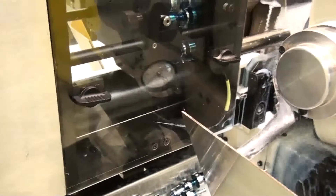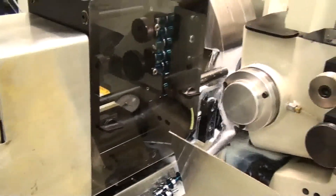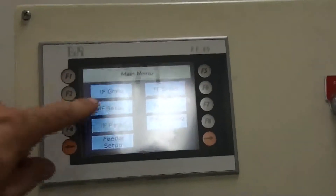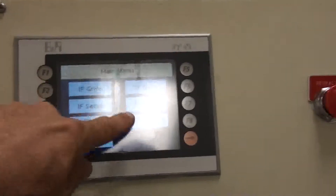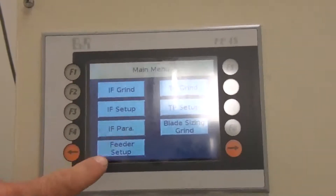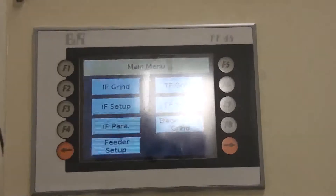If you dare to take this a step further, this servo cycle grind controller can be networked to your office computer for productivity reporting. While the machine is loading, grinding, and unloading parts, the operator has the chance to measure the parts and enter the data on a spreadsheet. This information is shared on the network and retrieved instantly by quality and inventory control.